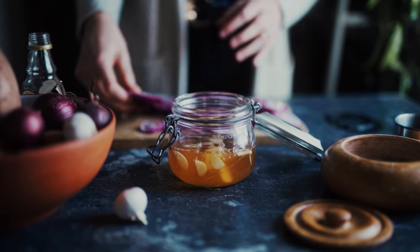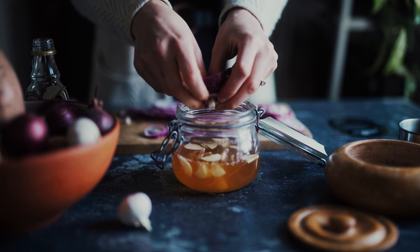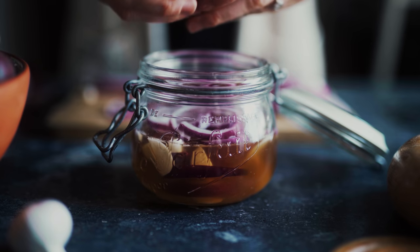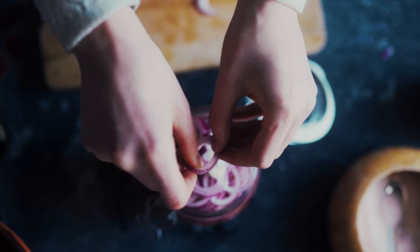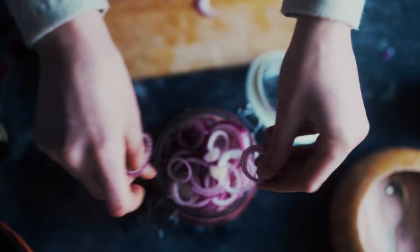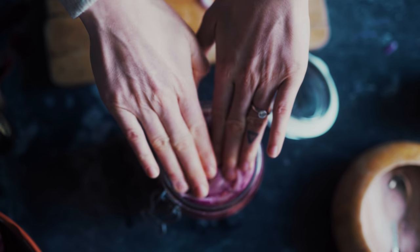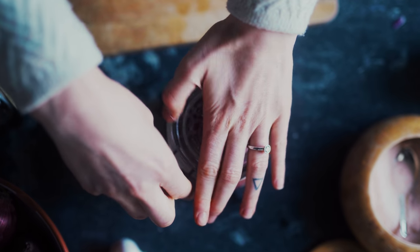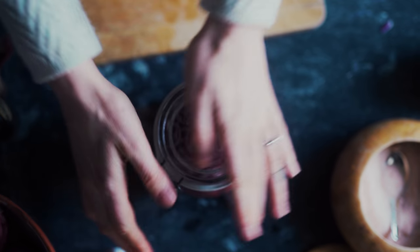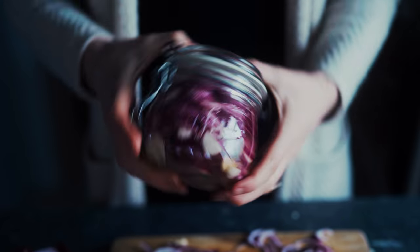From there we just add the onion rings to the liquid — add as many onions as possible to the jar, then press it down with a firm grip and close the jar. Then we just shake it all up.